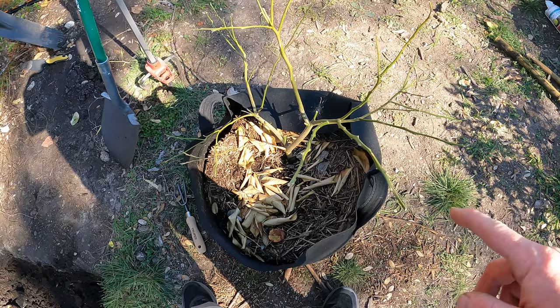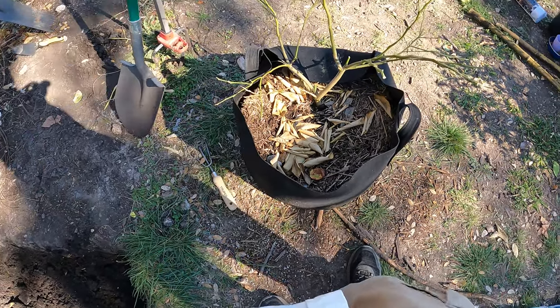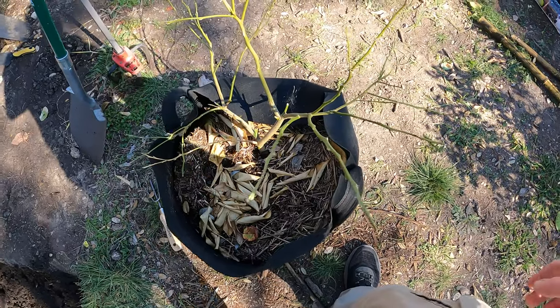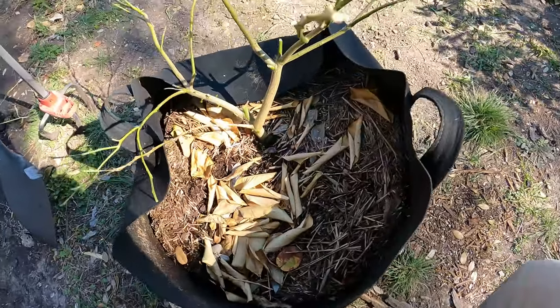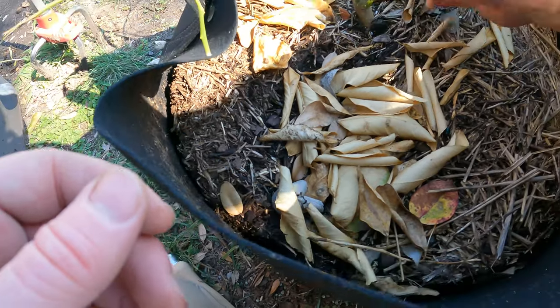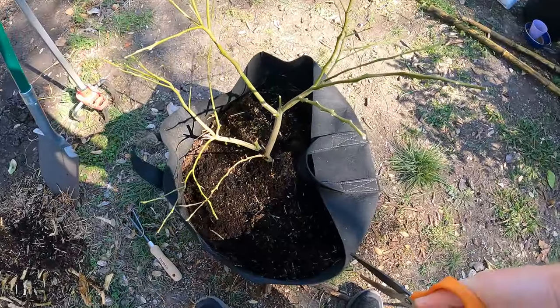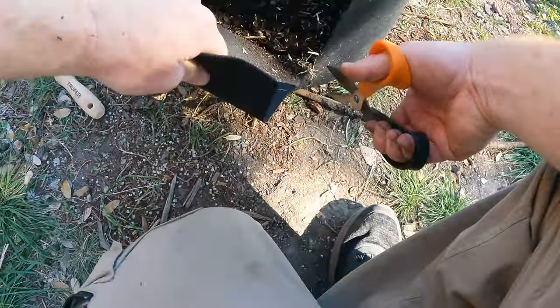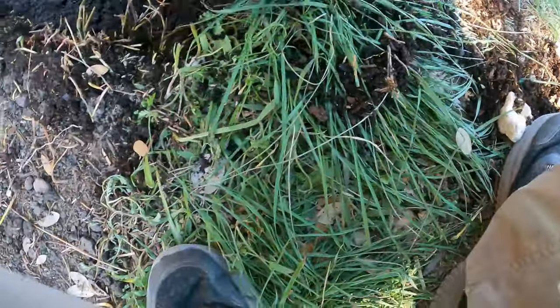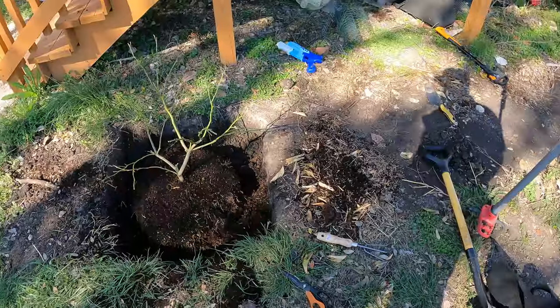Now it's time to get it out of this container, which might be a job. The roots have the possibility of growing into these cloth bags - it's only been a year, so maybe they didn't, but that might make this really difficult. I might have to cut this bag out, which would be really obnoxious. Unfortunately that means I can't reuse the bag, but they're not that expensive. I learned something. That is exactly 30 inches - let's fill back in.